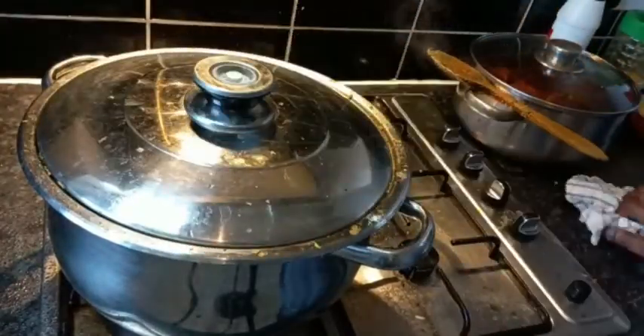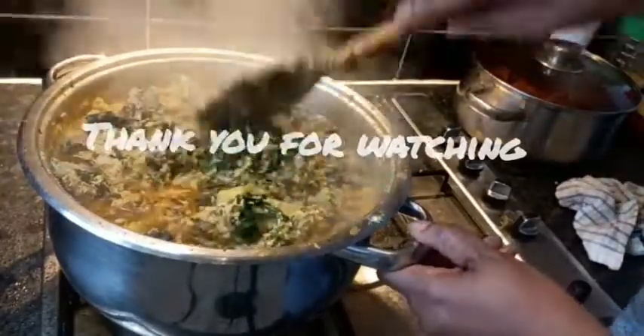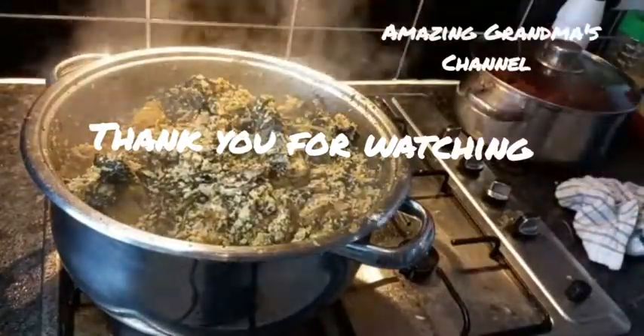It's almost done now. Look at this designer lumpy egusi. Thank you for watching, I will see you in my next video, bye.